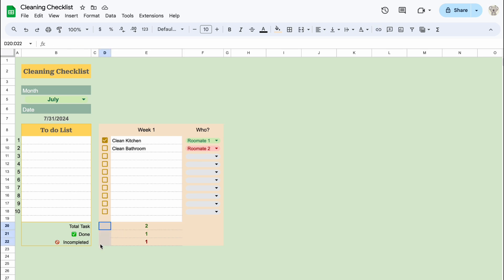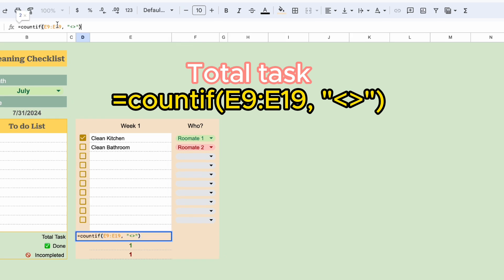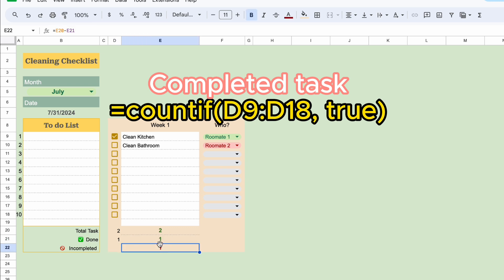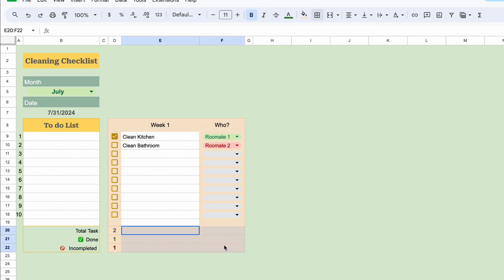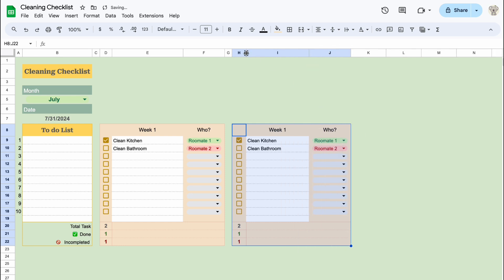Let's calculate the total tasks, completed tasks, and incomplete tasks for our sheet. Now, we can make copies for our second, third, and fourth weeks.